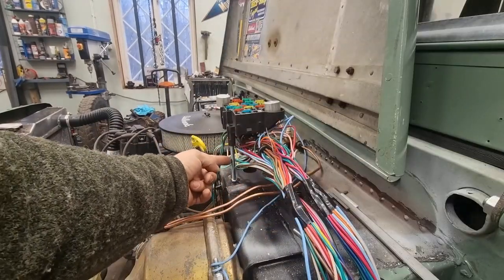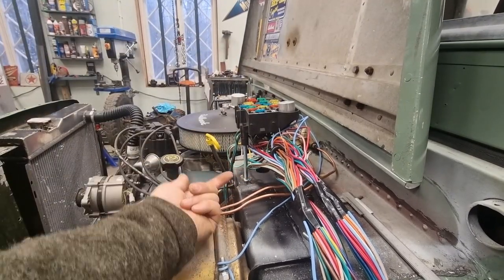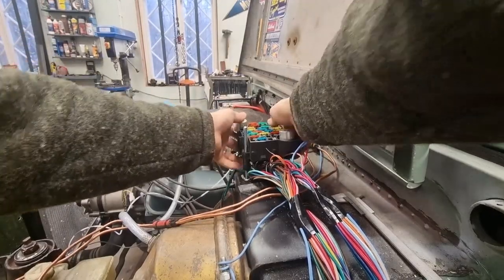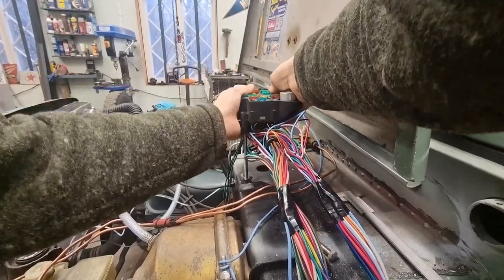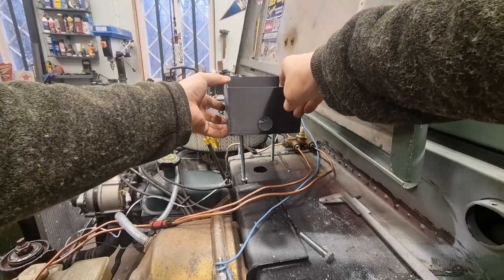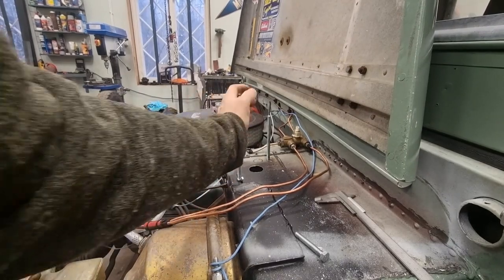I am drilling two holes in this one and have a threaded rod through. I welded one nut underneath; this one is just screwed in to see if it fits. And yeah, it fits. So I'm going to weld in the nut underneath here and I can adjust these — it's quite soft, no problems.